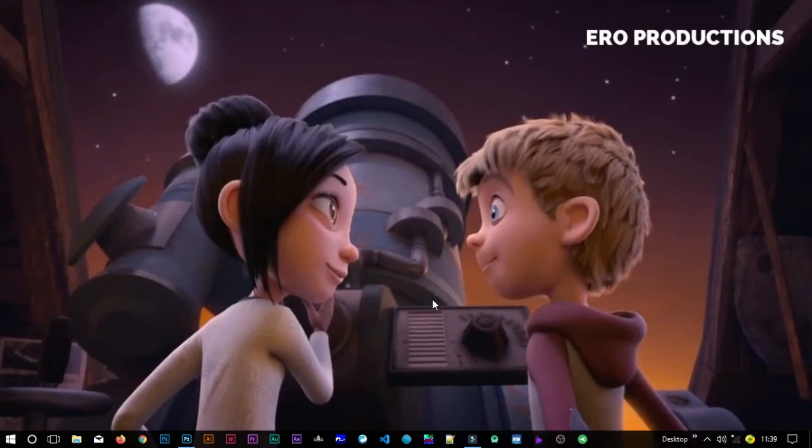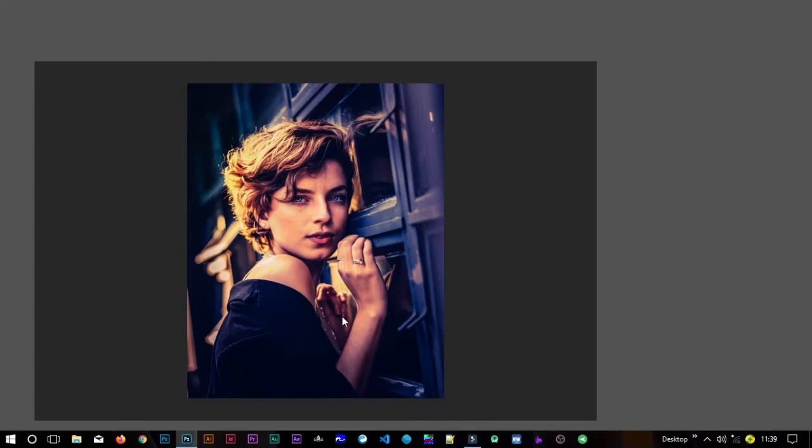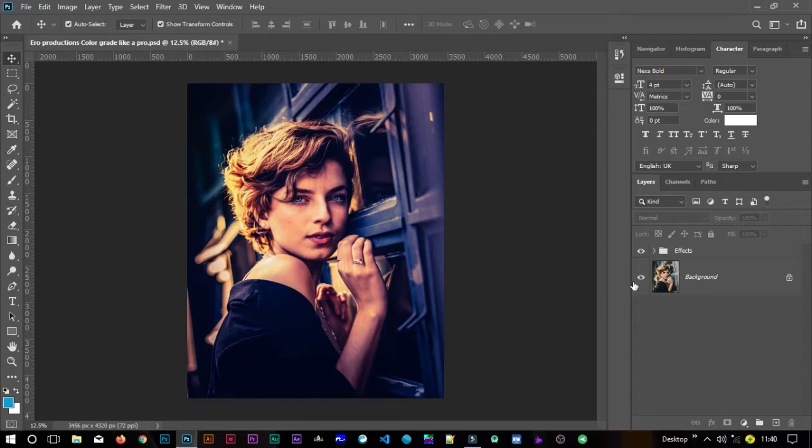Hi guys, my name is Kazungu Duncan from Aero Productions and today I'm going to share with you how to color grade your images like a pro in Photoshop. In this tutorial we are going to turn this image into this image. Welcome to the magical world of Photoshop — without further ado let's get started.